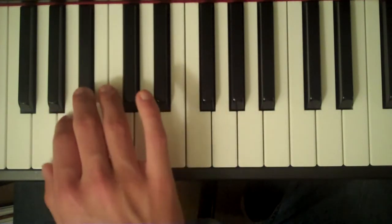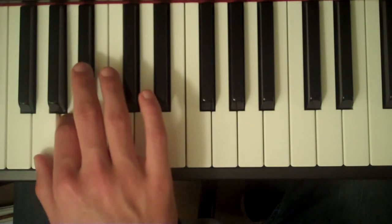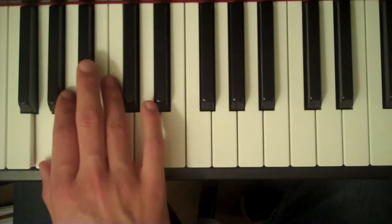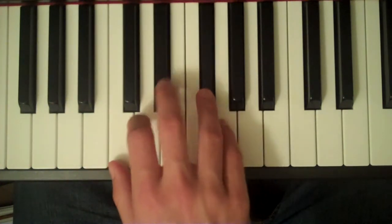Third finger on B-flat, second finger on A, and finally first finger on G. Like this. Thank you.